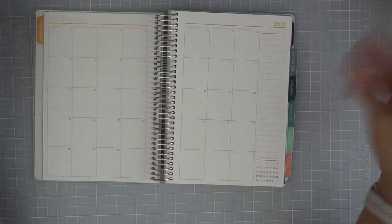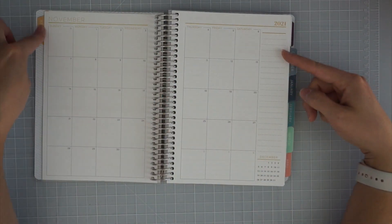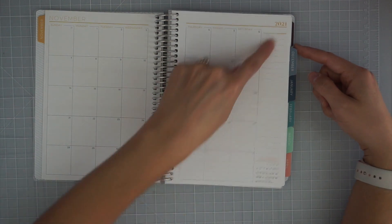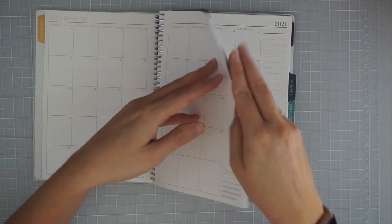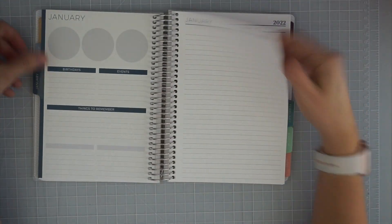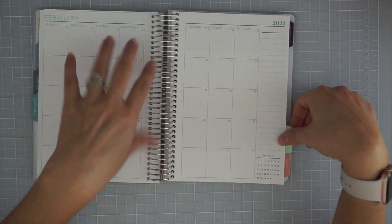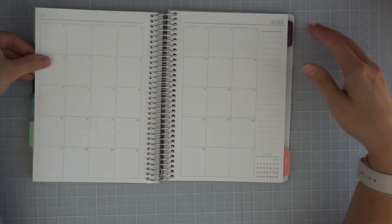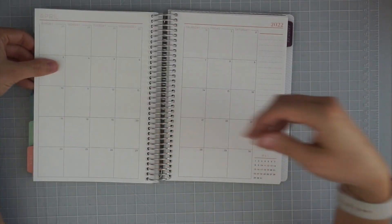I just tend not to use the monthly view very much, so I use the Ollie clip to clip to whatever week or day I'm on so I always open right to where I need to be. The monthly view itself is pretty basic — the colors coordinate with the tab, you get a next-month view, a little place for notes, and that's it.